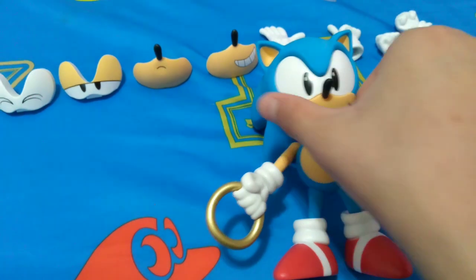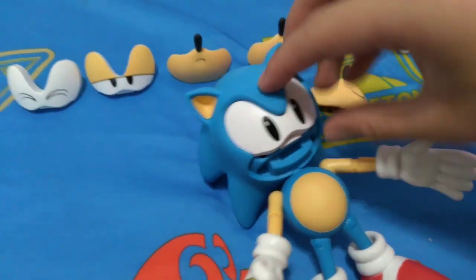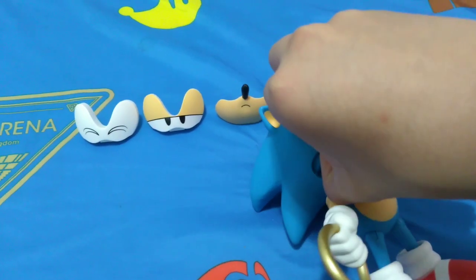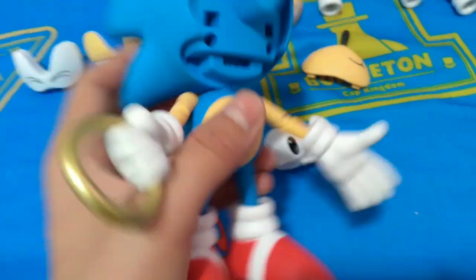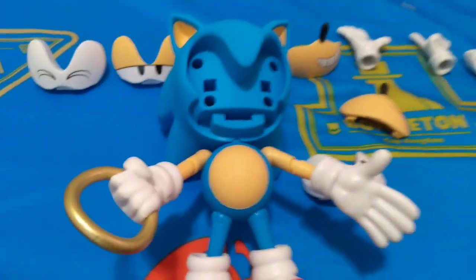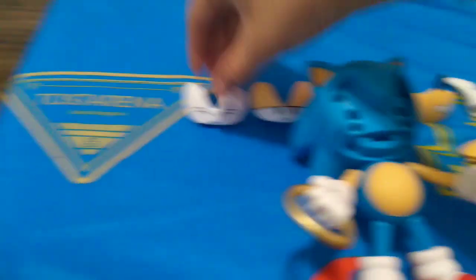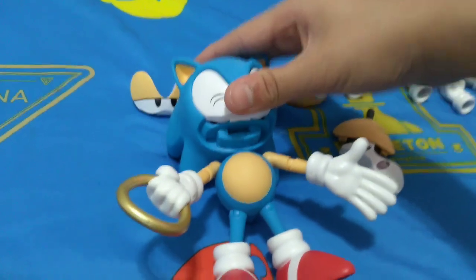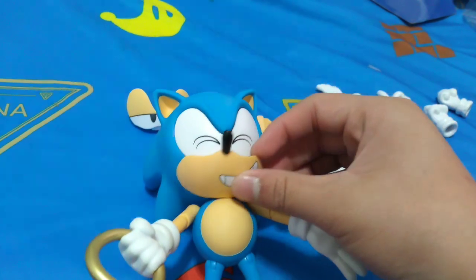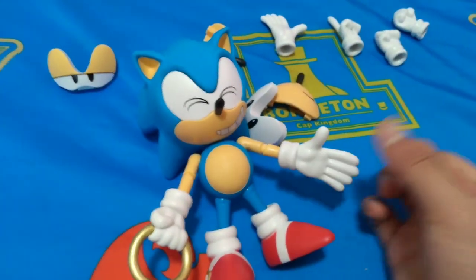The way you interchange the face pieces is — you pull on his mouth here, and then you take out the eyes. He looks like something — that's for sure. You can swap him out with different faces. So say... this one. Now he has a sort of happy looking face, smiling, like he's doing something happy. So that basically means that they're all interchangeable.